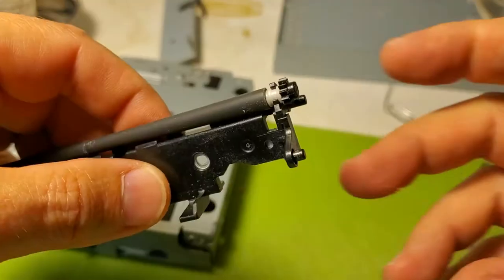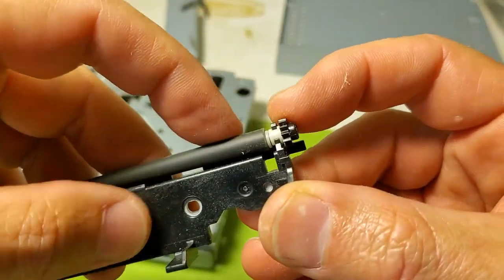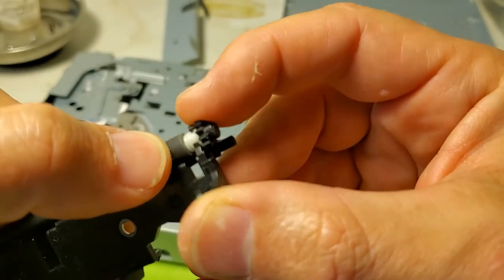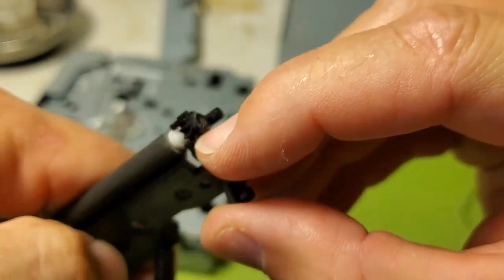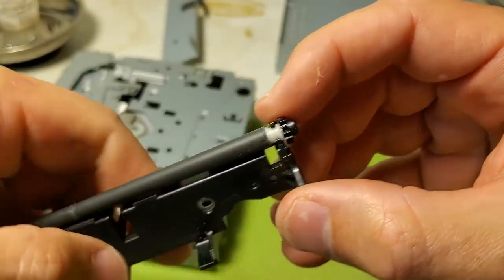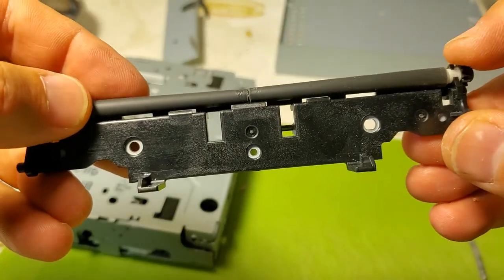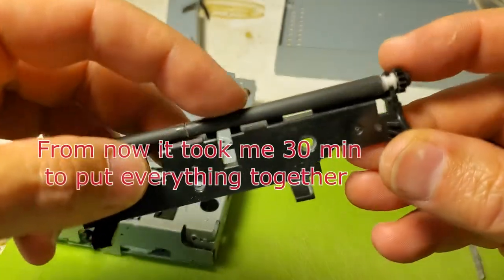I put everything back together and I'm trying to move this — the roller is not spinning. I've also put a little super glue on top and inside of the plastic wheel. Looks like everything should be fine now; there is nice traction on those rollers. I'm just going to clean it up and put everything together and see if it's going to work.